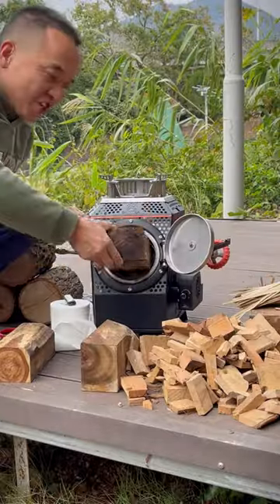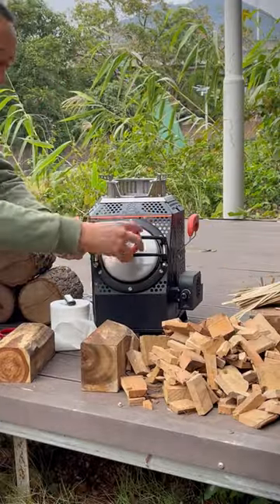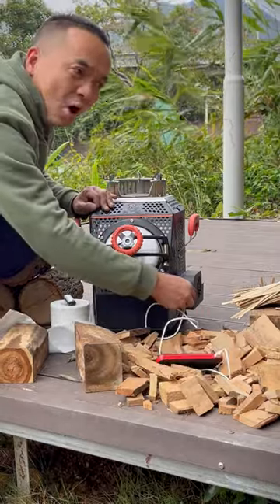Do you believe a wood stove can burn a bigger fire than a gas stove? Let me show you the ignition. This stove mainly uses firewood. Connect the power bank to the fan.